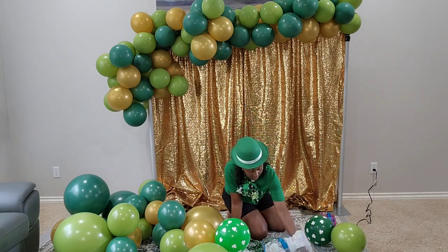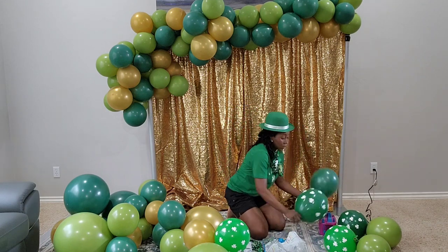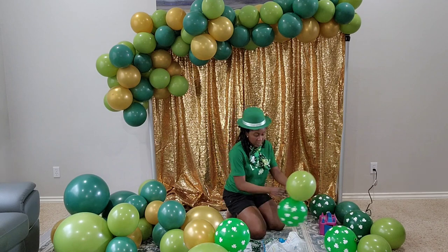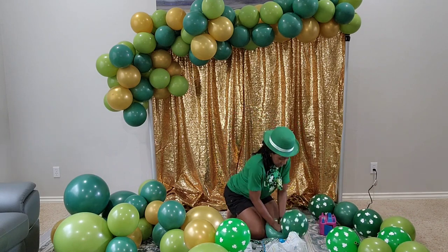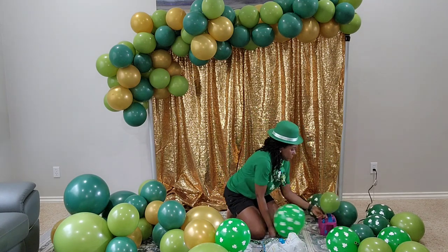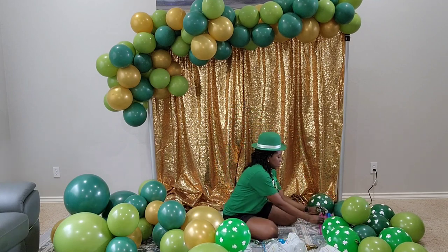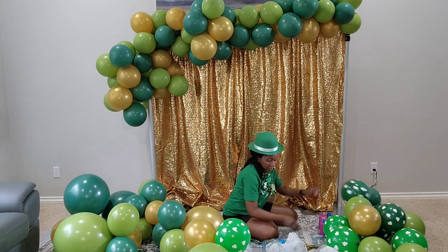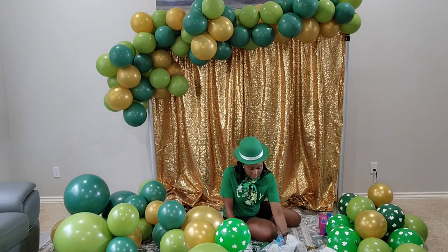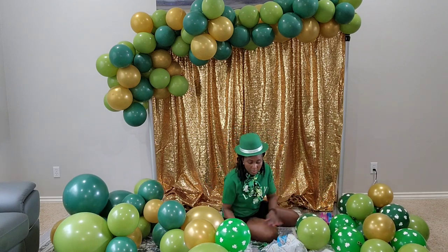These shamrock balloons come in two shades of green with the shamrock print on them. So I'm working on adding that side of the balloon. Now, St. Patrick's Day is actually an Irish holiday and a lot of people have adopted and celebrated it. It's usually celebrated on March 17th of every year, and it's to remember St. Patrick and the arrival of Christianity to Ireland. It also celebrates Irish heritage and culture.